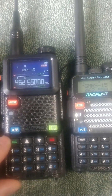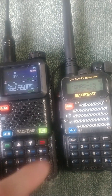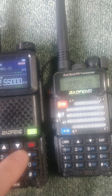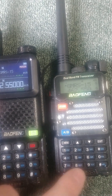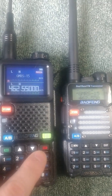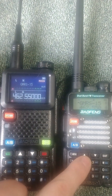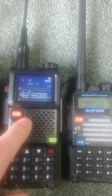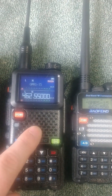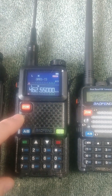The menu buttons are still the same, and the exit button is still there, except it's red instead of labeled 'exit.' The lock and unlock is in a slightly different spot, but it's still there. One of the main differences is you can change the power output on the AR-5RM directly on the keypad, whereas you have to go into the menu on the UV-5R.